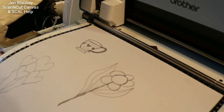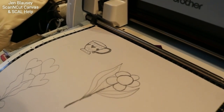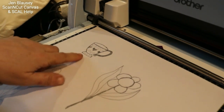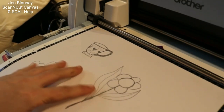Hey guys, this is Jen from Scan to Cut Data. Scan and Cut canvases go up on Facebook. We're going to actually be using Scan to Cut Data in this video — a request from someone who wanted to know how to cut out a cup. I don't have a stamp of a large cup, so I went ahead and drew one on some scrap paper.